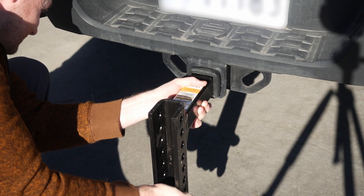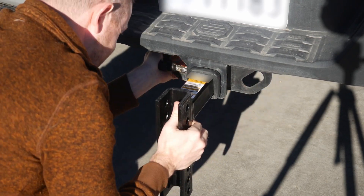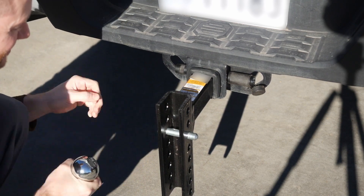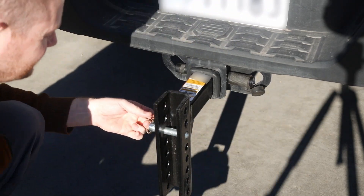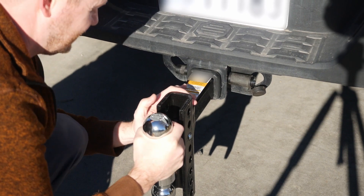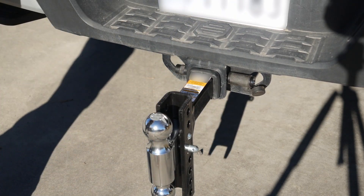It fits perfectly in my two-inch hitch receiver, although inserting pins is a bit tough. It appears as though the powder coat was laid on pretty thick and is causing some resistance. This problem will go away with some use, but for initial installs, a rubber mallet wouldn't be a bad idea.